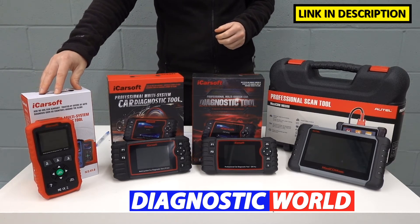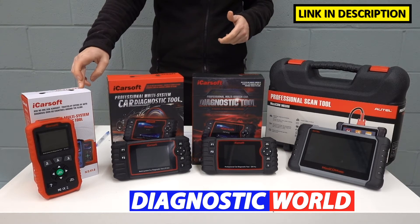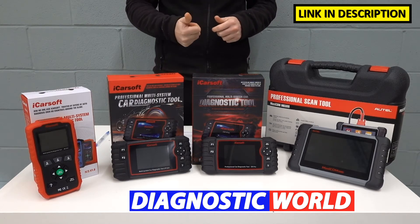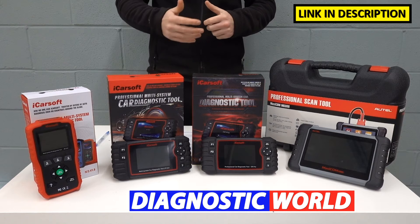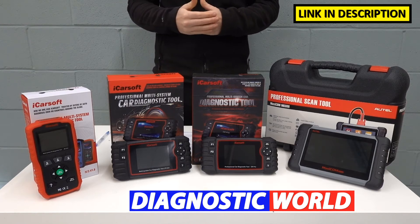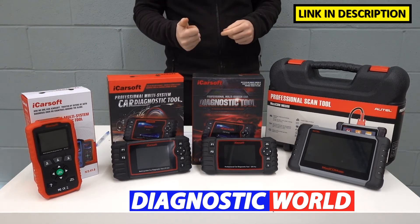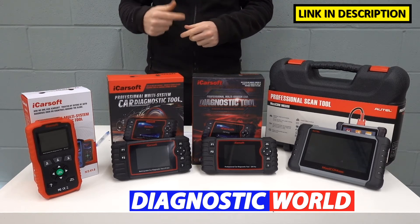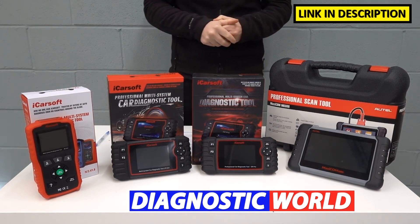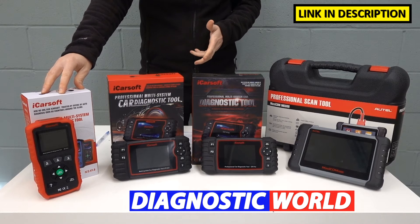Starting with this tool here, it's the iCossov NS version 1.0 kit. This kit replaces the outgoing i903 kit and it covers all of the main systems in your vehicle — the engines, the airbags, the ABS and the transmission, plus a few additional systems as well. It's classed as an all-system scanner. It will also do oil service resets, so if you've got a service message or a maintenance message that you need to reset, this tool will be fine. If that's all you need then this is the perfect tool for you.